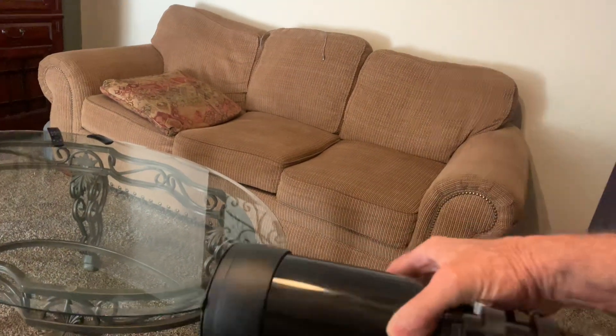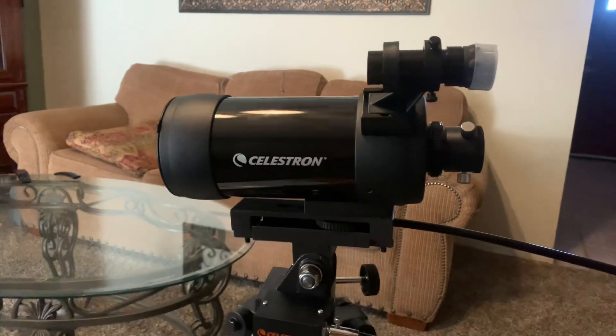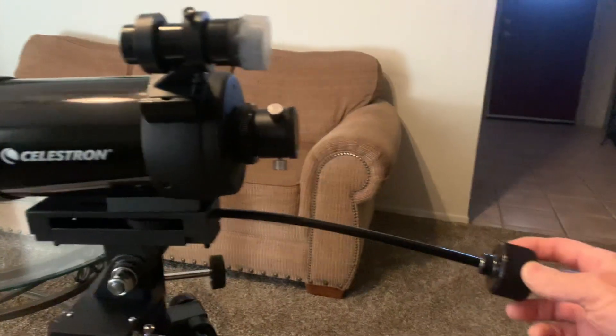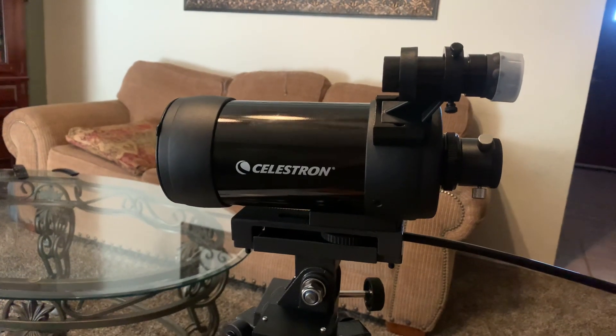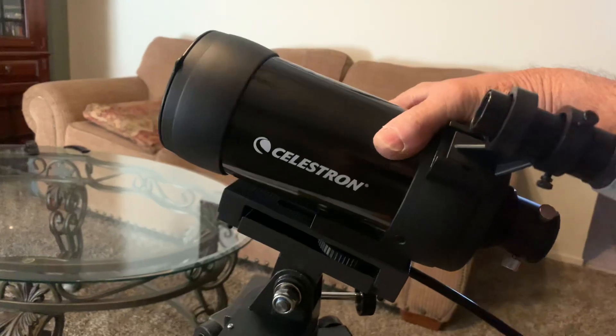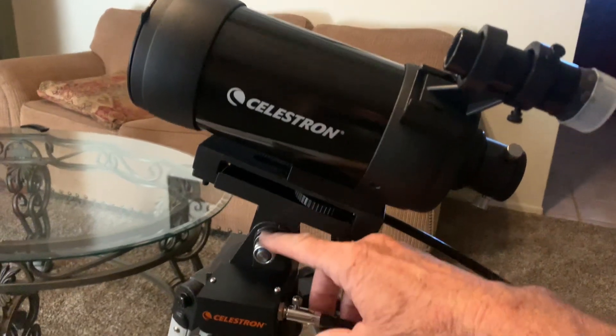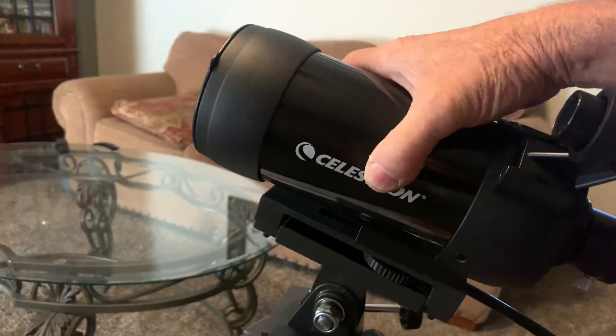I also saw reviews on this scope saying it wouldn't tip up and down properly. It's got the fine adjustment, which has a limited range of motion, but you're supposed to just grab it and tip it manually. If it's too loose, you can tighten these nuts here — it's just a tension clutch that holds it in place.